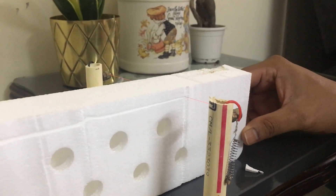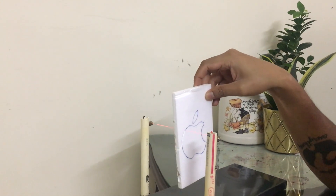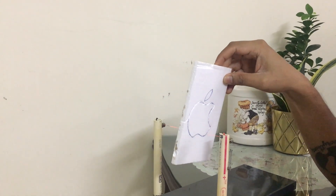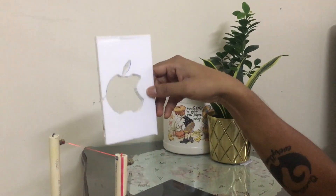Do you want to make amazing props out of foam or a foam glider but don't know how to cut them? Then watch this video to find out how you can cut out foam with a simple DIY foam cutter.